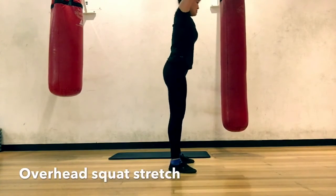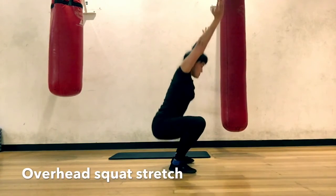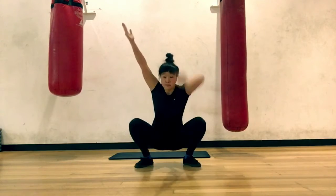Overhead Squat stretch. Reach the arms up, keep back flat. Stand up, hinge forward, arms down. Push the knees out, and we'll do it again.